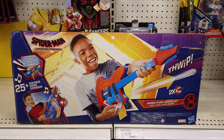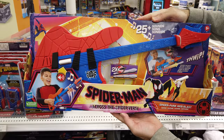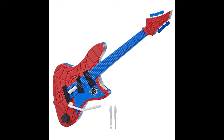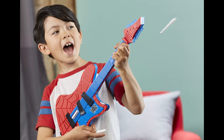Rock out while protecting your neighborhood with web-projectile blasting action and over 25 interactive sounds. Choose your music style — punk rock, hip-hop, or electronic — then play with the strum pad. Ready to take the song to the next level? Lift the guitar's neck while tapping the fret sensors to unlock power chord FX. Pull down on the whammy bar to blast a web-projectile at any baddies that attempt to crash your show.